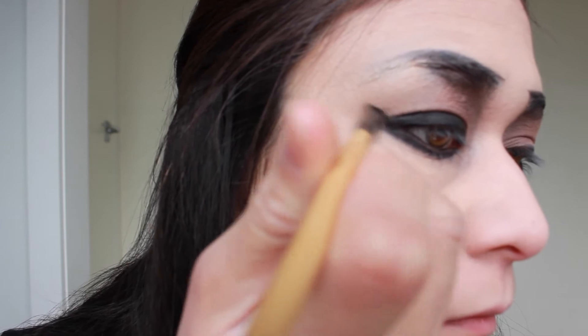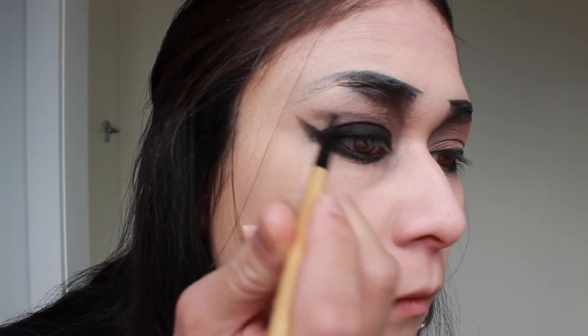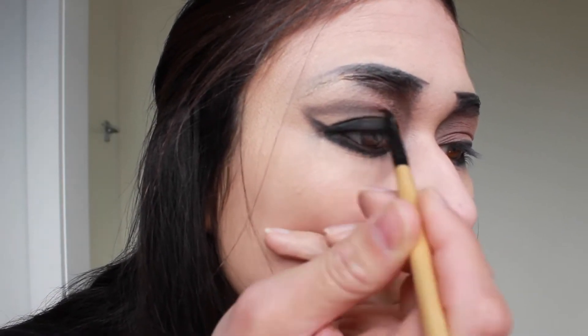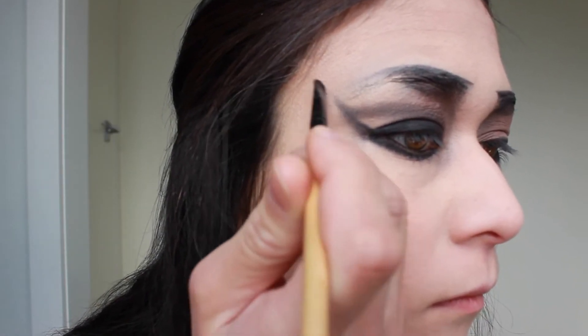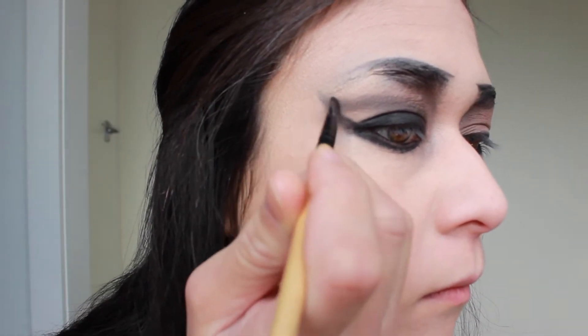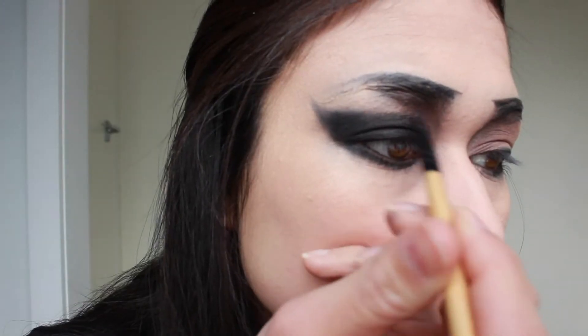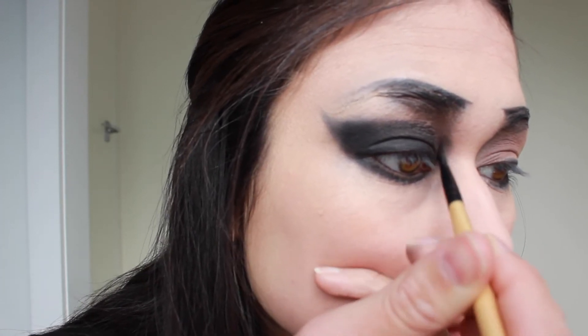Then you're going to start to create a wing which goes up towards the edge of your natural eyebrow, then create a cut crease which meets this point. You're going to want to blend this out towards your hairline, then just fill in the rest with black and blend it all out. From that cut crease you're going to want to start dragging that in towards the bridge of your nose — that line we started creating earlier.